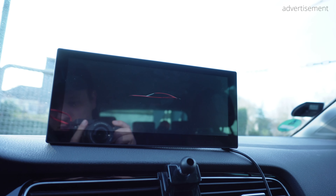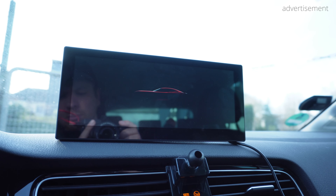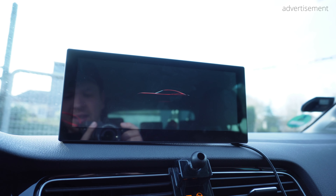Now let's take a closer look at what's included inside the box of this Roadtop system, because there are actually quite a few nice surprises.